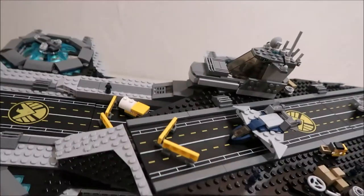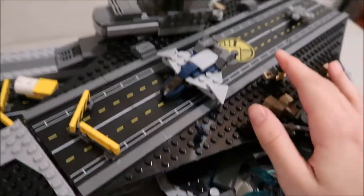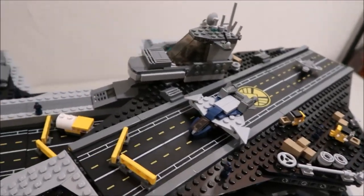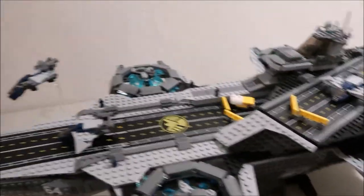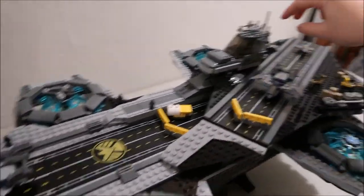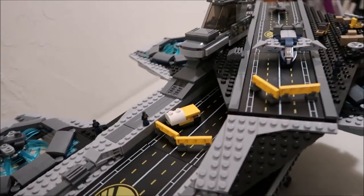Here are the two runways. It also has four of these barricades, one gas tank, and two of these forklift trucks. The ship itself has these four rotor things and the two runways. This flips up a little bit if you want to move it. It's got this little area for air traffic control, for them to direct the ship and control the runways.